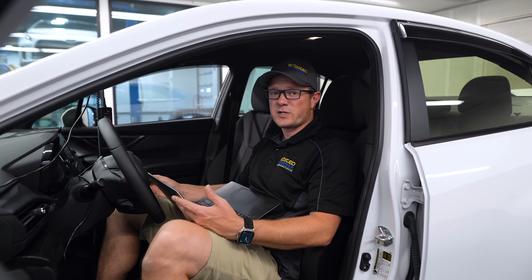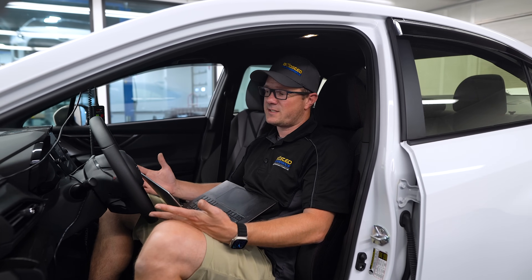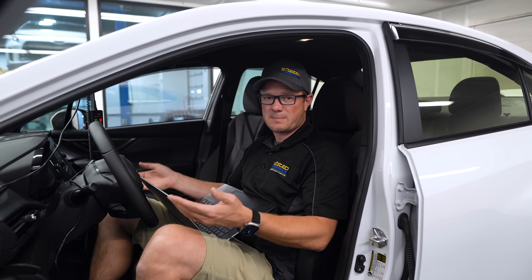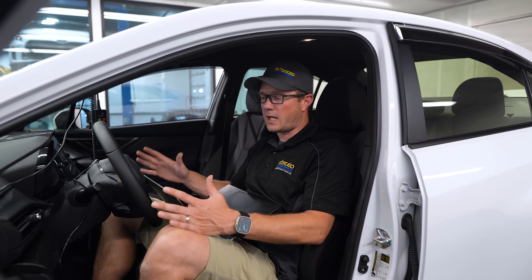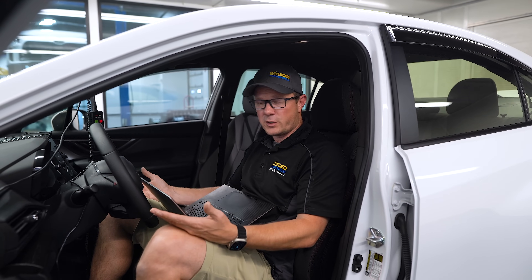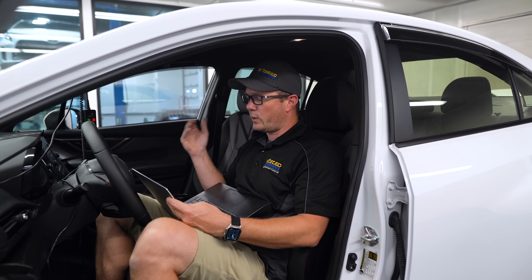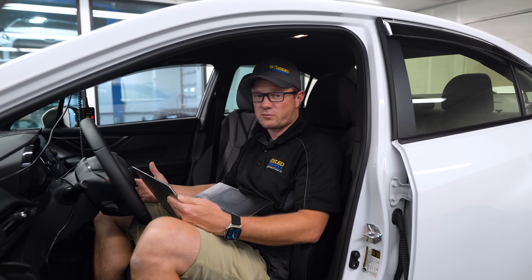I think mid-400s with ethanol on these cars can be very reliable. It doesn't seem like people start running into failures until they're going way beyond that, or if they're trying to get to those 400s using really lean fueling or crazy amounts of ignition timing — then we're seeing melted pistons and head gasket issues. We haven't run into that because we're not pushing these cars that hard, but with proper fueling, proper mods, and efficient tuning, I think this engine can do mid-400s reliably.